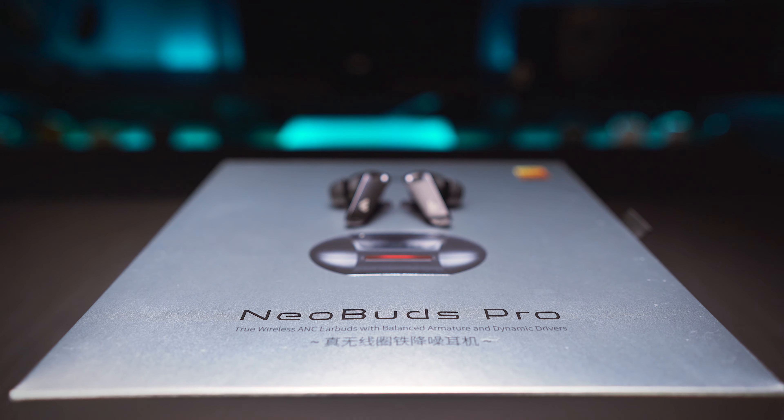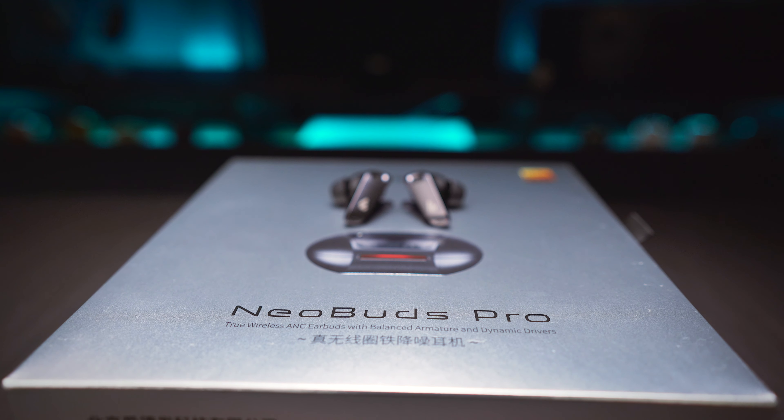I understand that it's Edifier's 25 years anniversary edition, but they could have fit everything in a box half the size in my opinion, making their own logistics more economical, and maybe it would have been a touch more environmentally friendly too. But you did not come here to listen to me talking about this stuff, so let's just move on to the earbuds themselves.